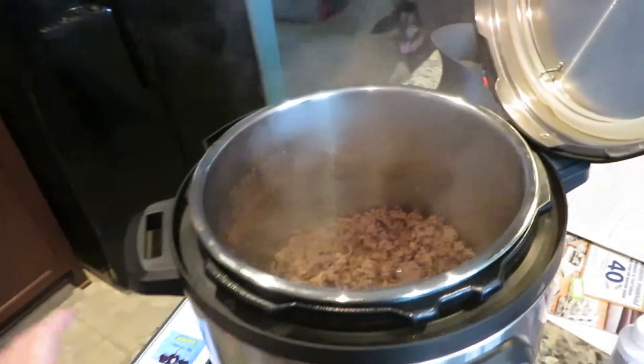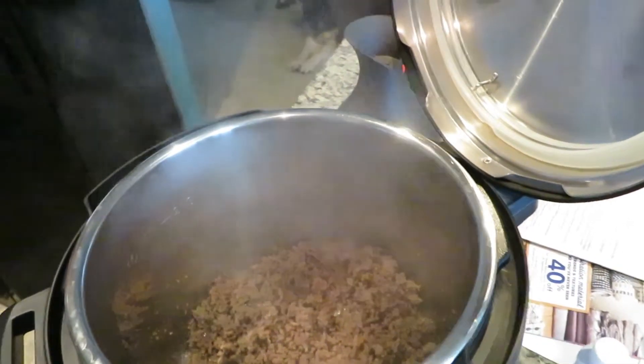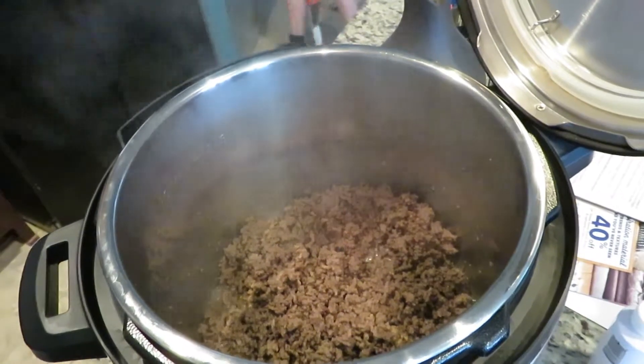So the first thing you want to do is put your Instapot on the saute setting and go ahead and brown up a pound of ground beef. Then you want to add a half a teaspoon of salt, garlic powder, onion powder, and Italian seasoning.